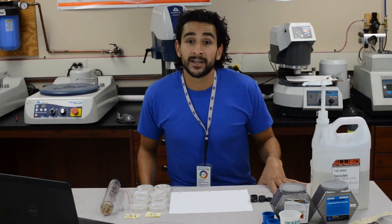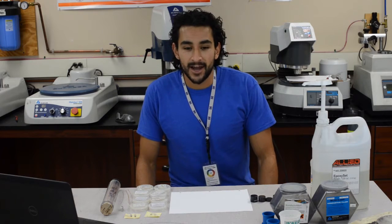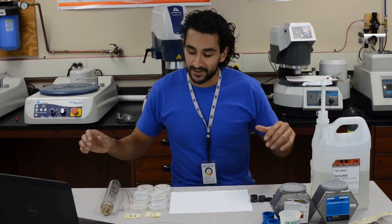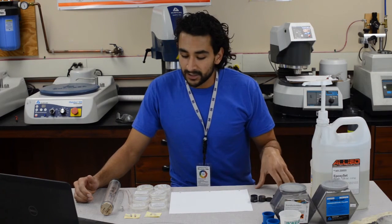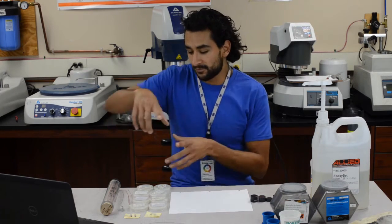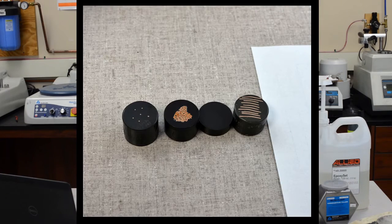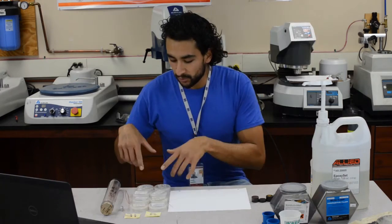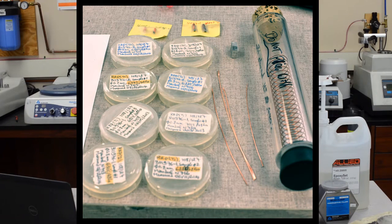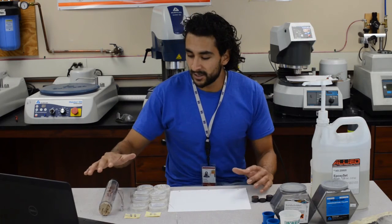Hey guys, my name is Charlie Sanabria. I am a graduate student at the Applied Superconductivity Center. And if you're watching this video, it's probably because you've been hired to perform some metallographic samples. Right now in this video, I will walk you through step by step on how to go from all of this that you see right here to this that you see right here. So what are these things? These are what we scientists call samples.